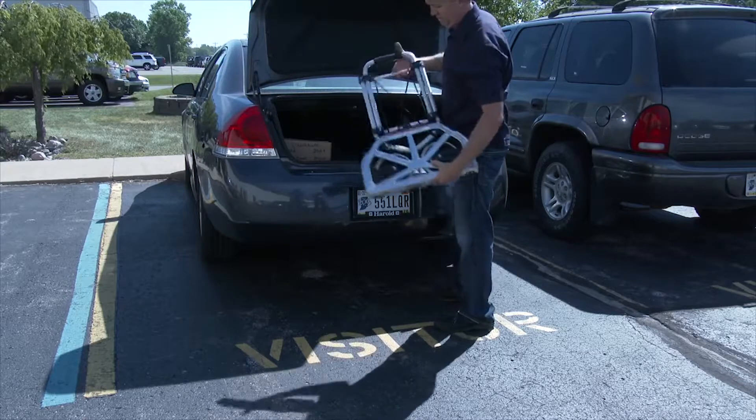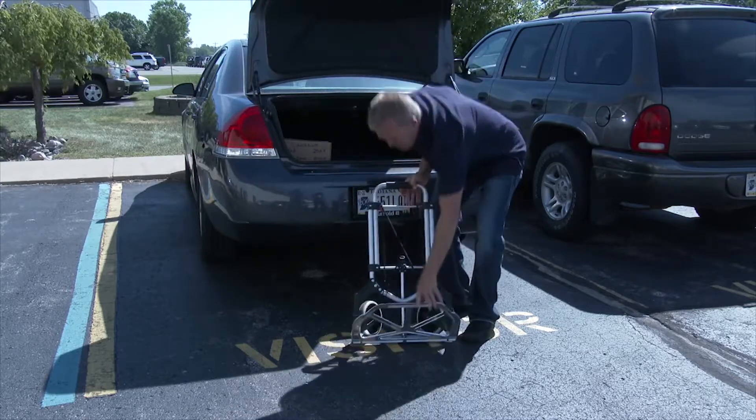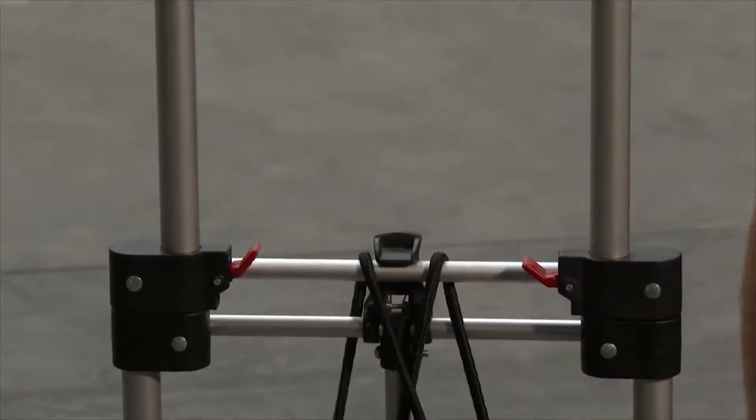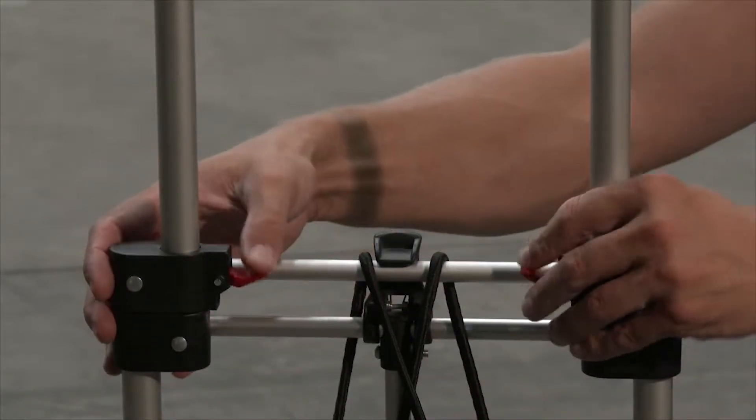It works easily in three simple steps. First, take it out and uncollapse the noseplate. Second, pull up on the telescoping handle. Third, lock down the handle with the red side taps.